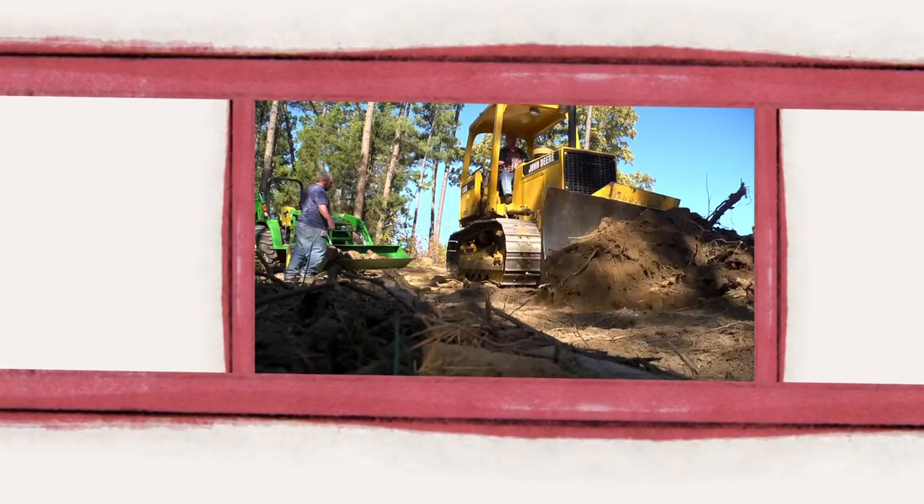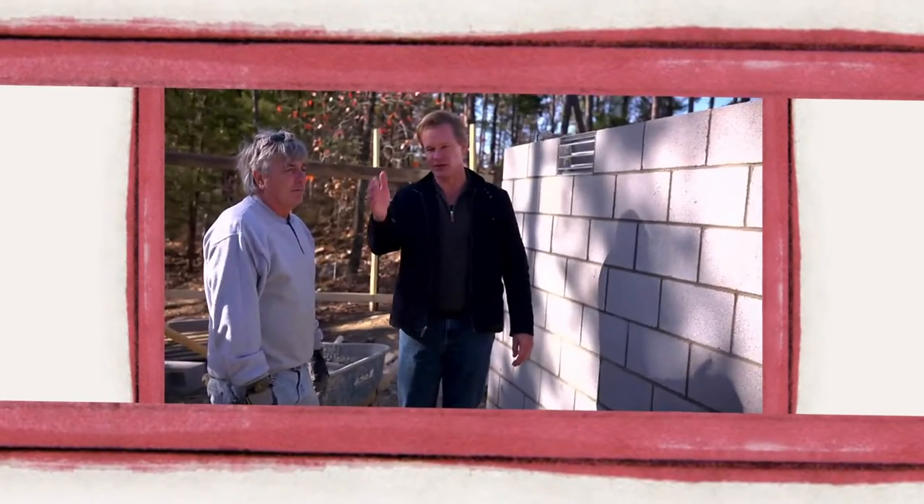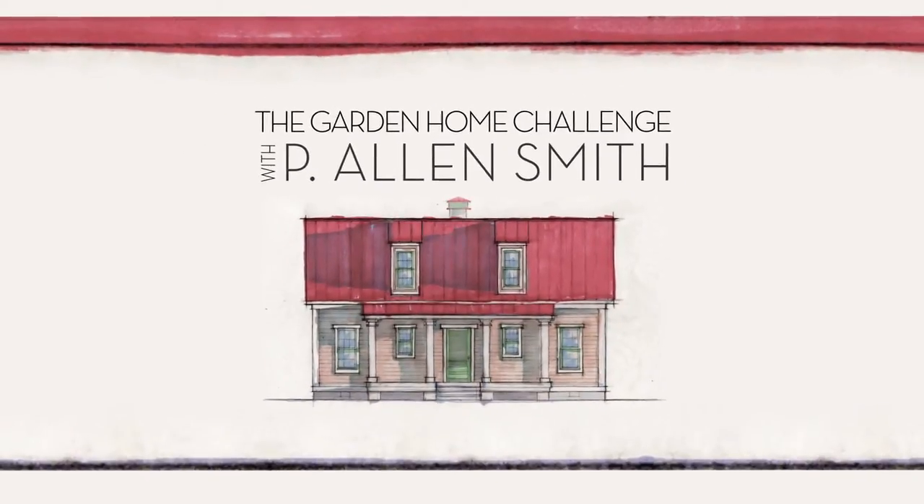They say an eco-friendly house can't be built in 150 days for $150,000, and I say it can. I'm Alan Smith — join me as I push the limits with time, budget, and creativity with the Garden Home Challenge, exclusively on eHow Home.